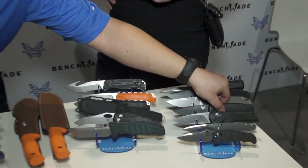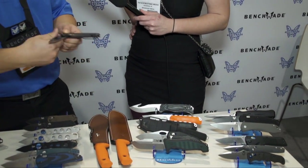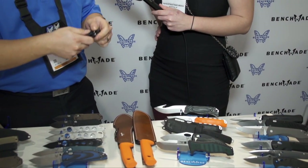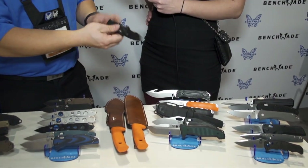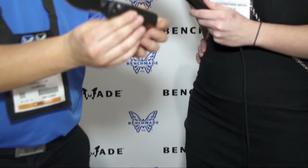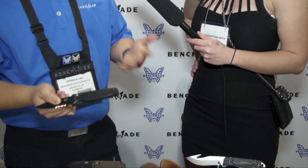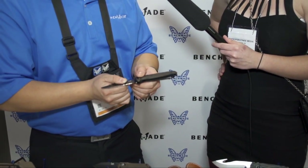This is a cool new offering — a G10 push-button auto. You don't often see autos in purely G10 with a push-button mechanism. We've done Axis ones like the Adamas, but this is a push-button, very thin in profile, 154CM steel — a really light, cool knife. Especially if you live in a state that permits you to carry an auto, this would be an awesome EDC.